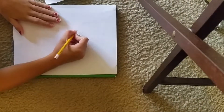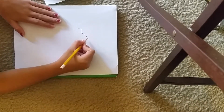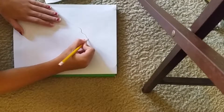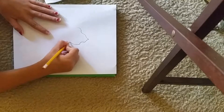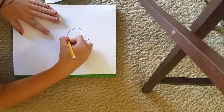So we want to start with... right here. And we want to make a little point. Another curl and just make a circle at the bottom.